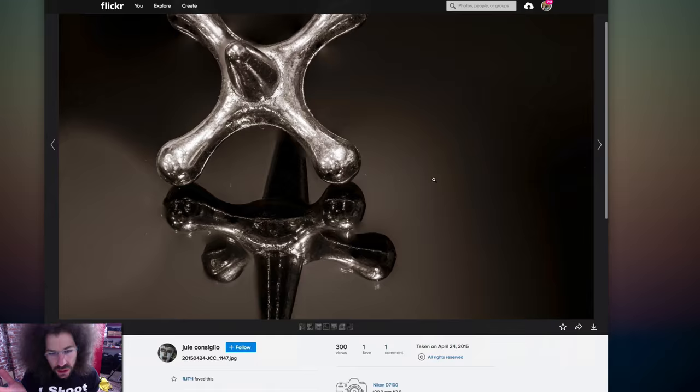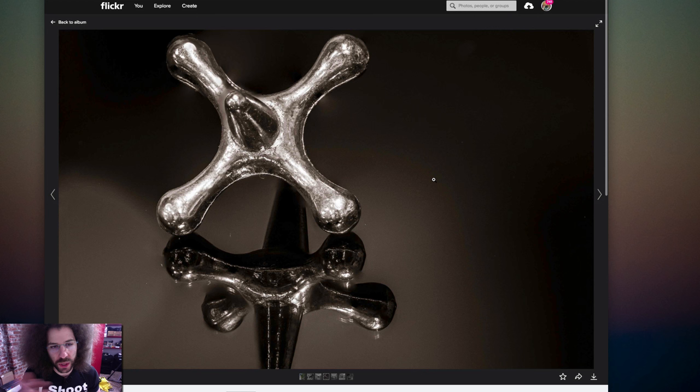What is this — a Jacks? I mean, this is just a picture. Honestly, it's one of those snapshots; there's not much I can say about it, so I'm going to move on.